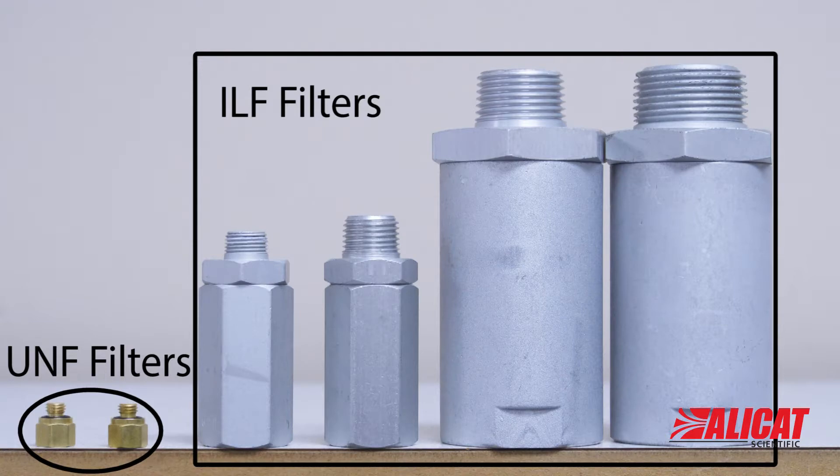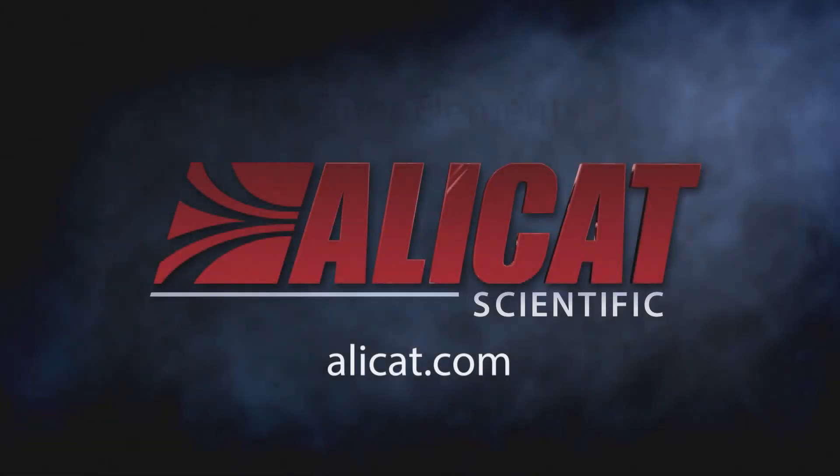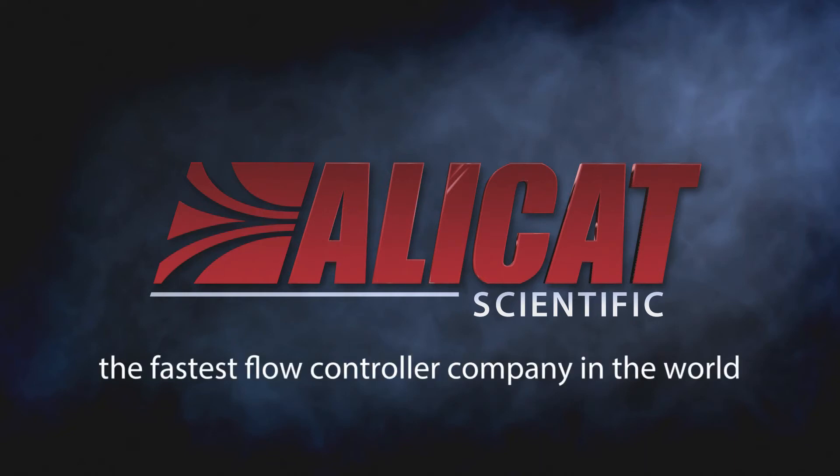You can order all these filters and replacement filter elements for our ILF series directly from Alicat. Alicat's filters help make sure your instrument is always performing at peak efficiency. From Alicat, the fastest flow controller company in the world.